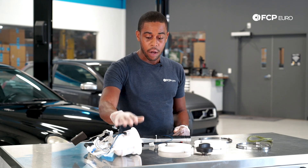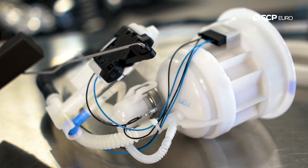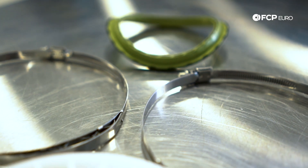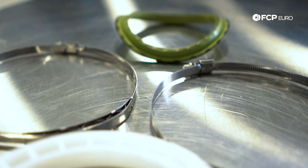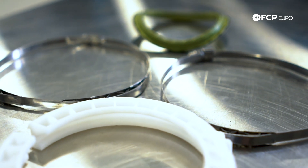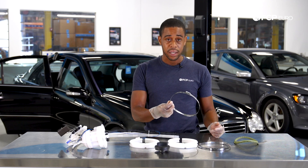In order to perform this procedure, we have an OE fuel level sender assembly, which also includes the fuel filter and fuel pressure regulator. We have the replacement lock rings as well as the clamp for the lock ring. What's special about the partial zero emissions vehicles is that they don't use a traditional style lock ring and you don't need a special tool — it's just held in by this clamp.